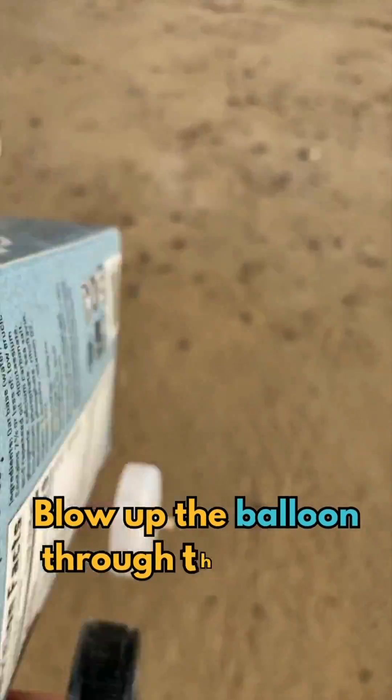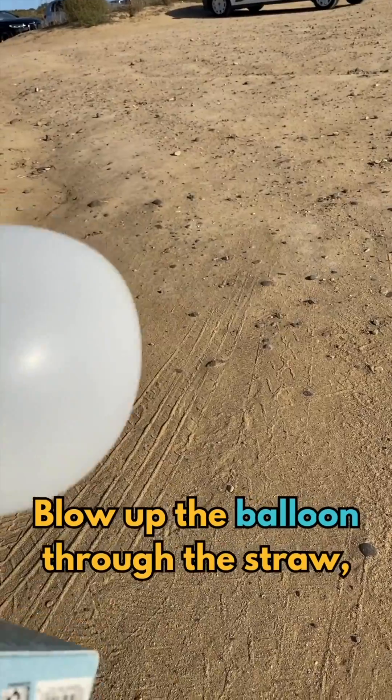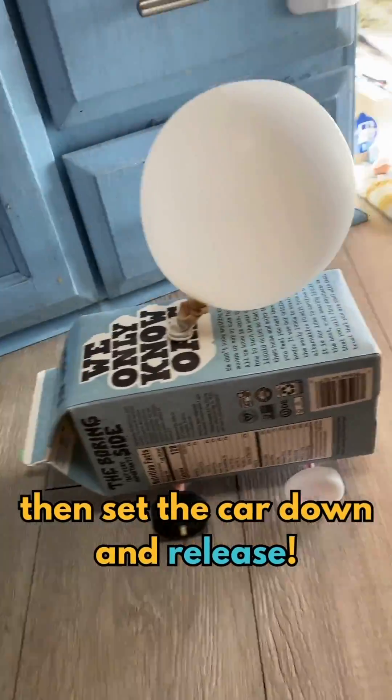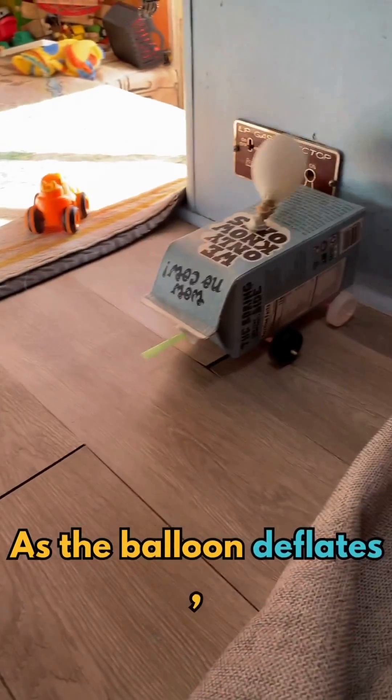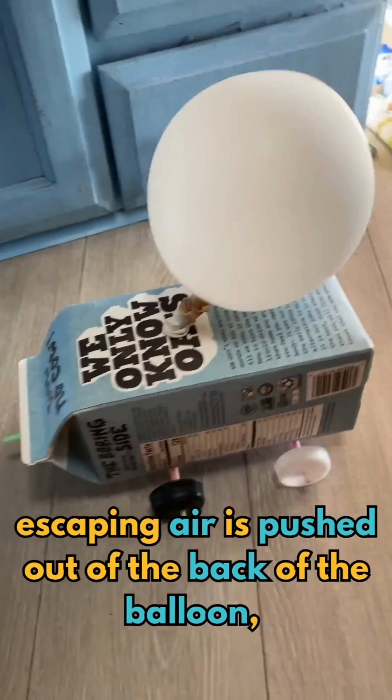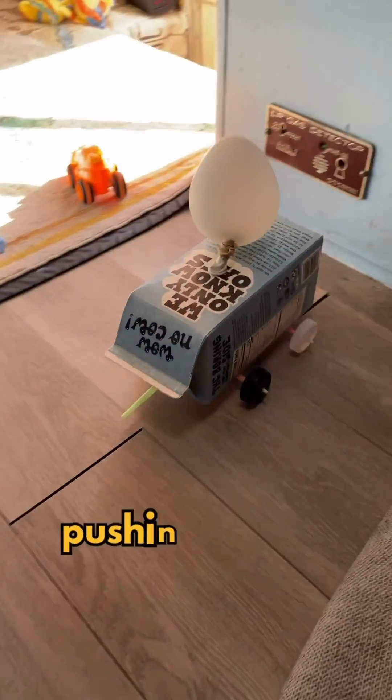Blow up the balloon through the straw. Set the car down and release. As the balloon deflates, escaping air is pushed out of the back of the balloon, pushing the car forward.